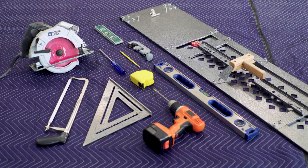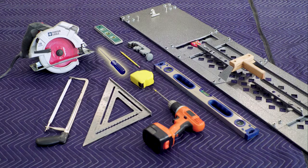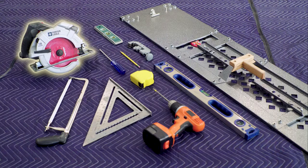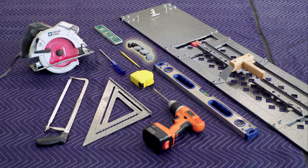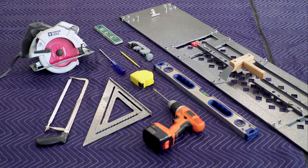For this project, you will need the following tools: a tape measure, a pencil, a level, an optional drilling template, a Phillips screwdriver or power drill with a 6-inch long number 2 Phillips bit, a power saw with wood cutting blade, a tube cutter, hacksaw, and speed square or a miter saw with blades for cutting steel.